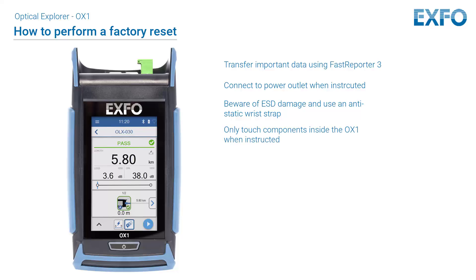Never touch any component inside the unit other than those identified in the procedure hereafter, either with tools or your fingers. Ensure that the battery level of your unit will be sufficient to start the unit when instructed to do so. There should be no red battery icon on screen or a red and steady LED on the unit's front panel.